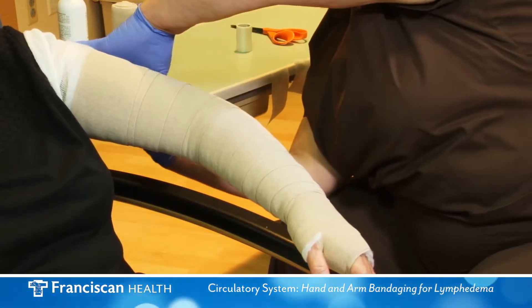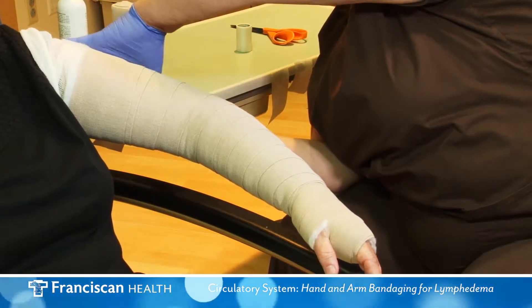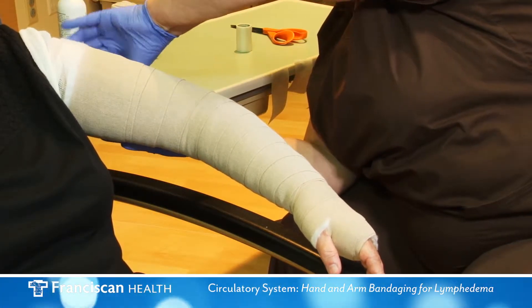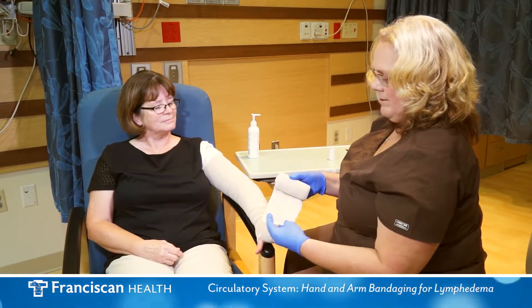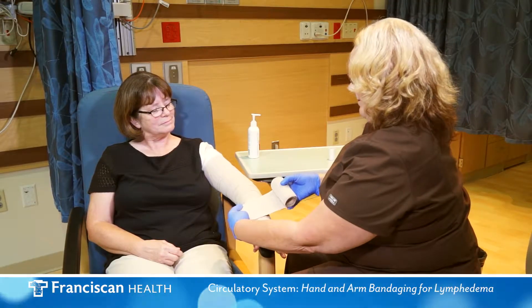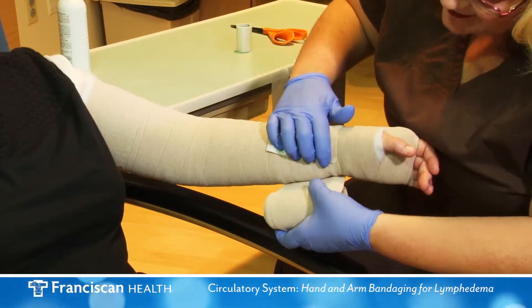Secure all bandages with tape. The fourth and last bandage starts at your wrist and spirals up the arm to the underarm.